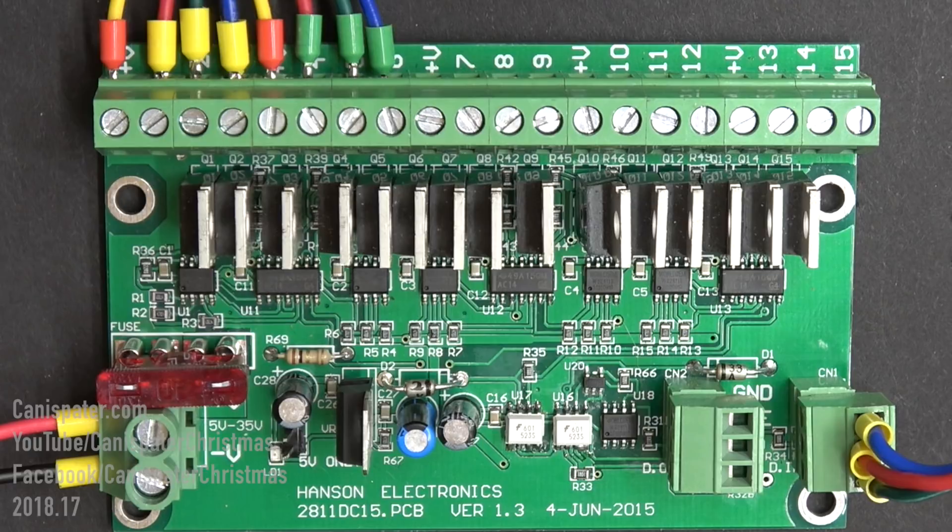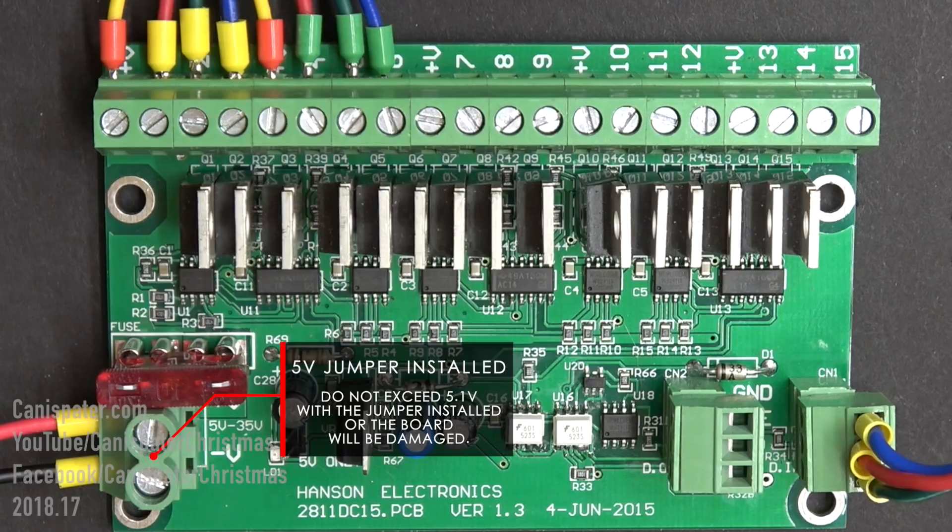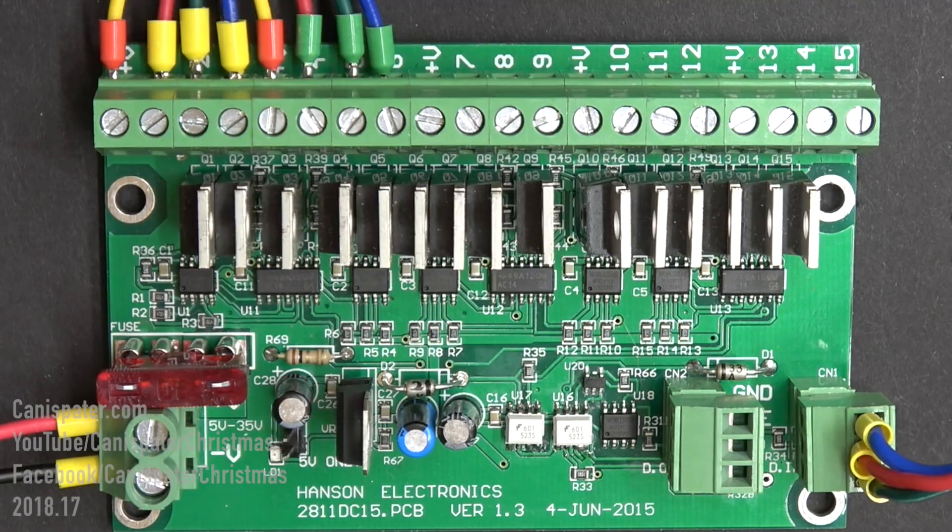If you are running these at five volts, there is a jumper on the board that needs to be installed. If the jumper is not installed, you won't get data out and the channel outputs will be unpredictable. With the jumper installed, anything higher than 5.1 volts applied to the power terminals will damage the board. Also, you can only run one voltage at a time, so if you have 12-volt strings and 24-volt strings you'll need two different boards to run them at the same time.